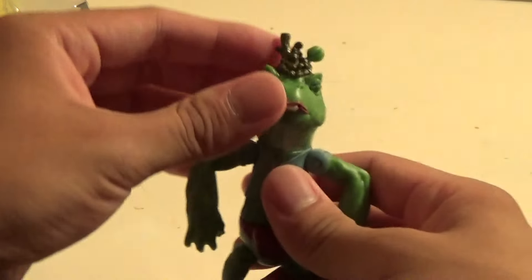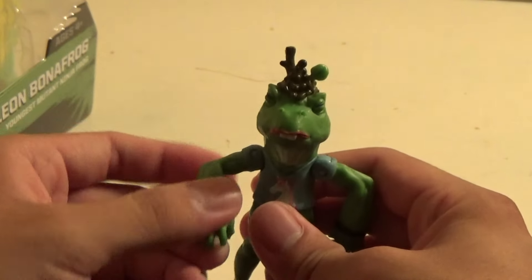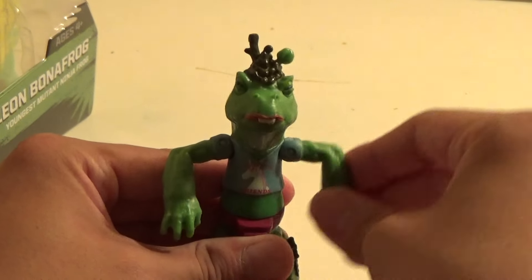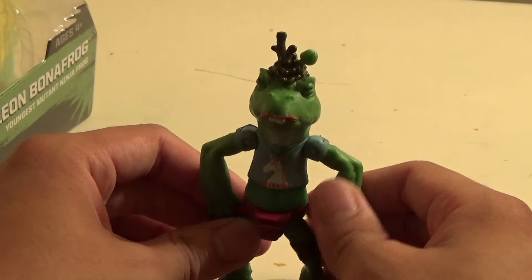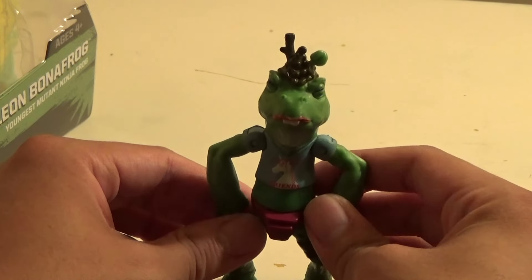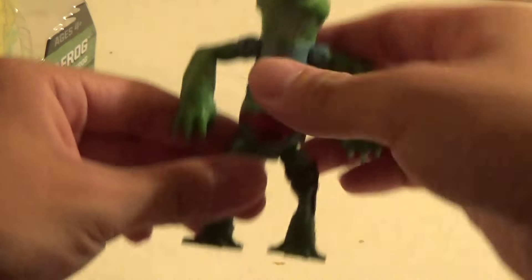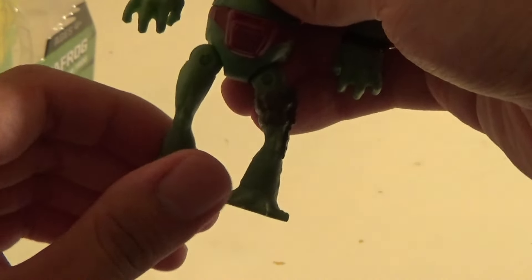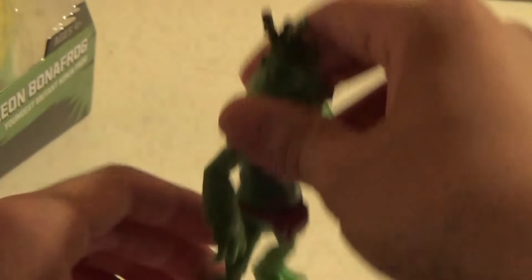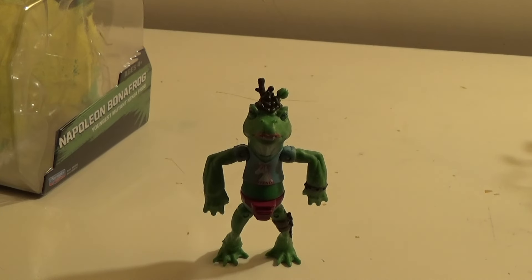His articulation — his head does turn, it's pretty tight but does turn. His arms go swivel hinge, so they can go up and down and in and out. They're kind of positioned awkwardly, and it would have been nice to have a bicep swivel to straighten his arms out. Surprisingly, he doesn't have waist articulation — it looks like he would because of the cut there, but it actually doesn't. His legs just go like you'd expect — swivel hinge, in and out, and back and forth. He actually stands well; I had trouble standing him up, but that's because I put him on a soft floor.